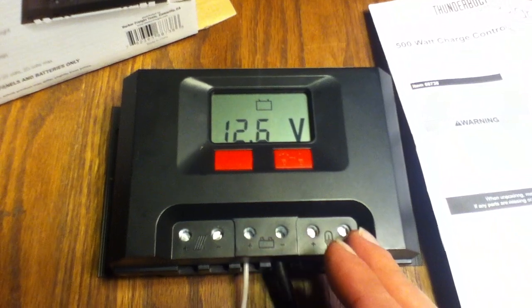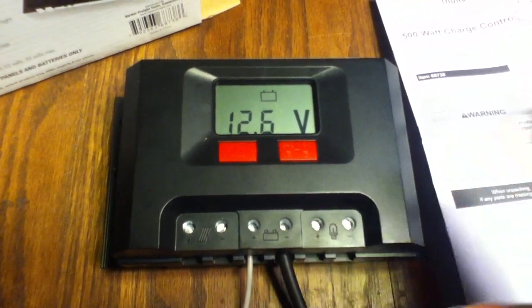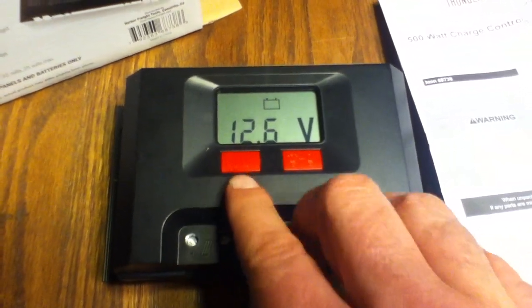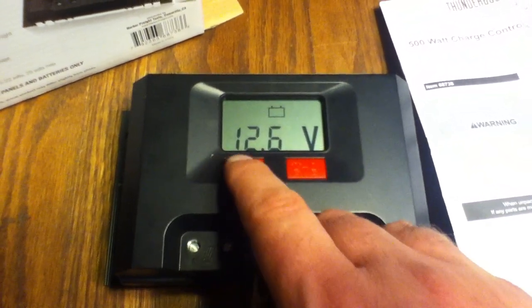It's the same setup as a couple of other load centers, so that's not bad. If you learn one, you kind of learn them all — the buttons all do the same thing, the LCD readout does the same thing, but it's definitely not the same LCD readout. On the readout here, we've got a battery symbol telling us the voltage. Very straightforward.